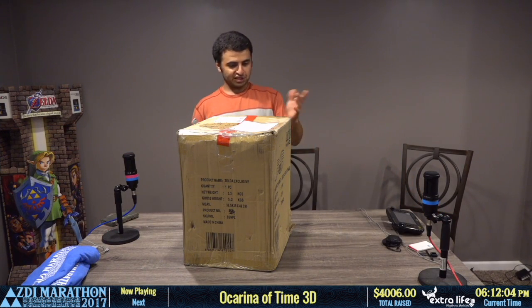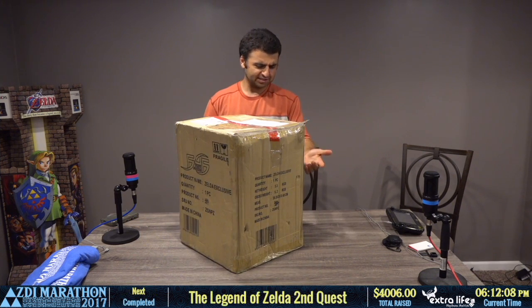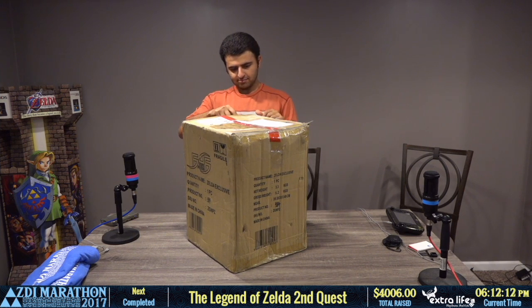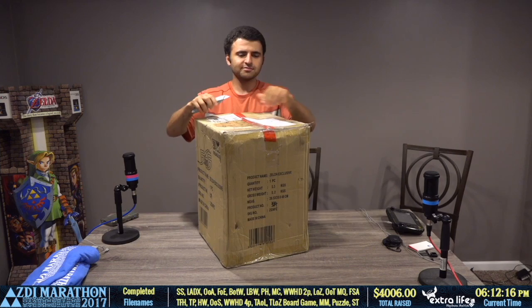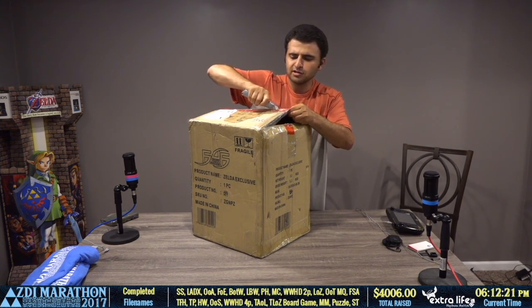Trevor, okay, if I want to chat — Trevor failed. So yeah, Trevor will not be finishing his run, so we're gonna switch to Mossies. Mossies, it's all you! This box is in really bad condition, which has me worried a little bit.